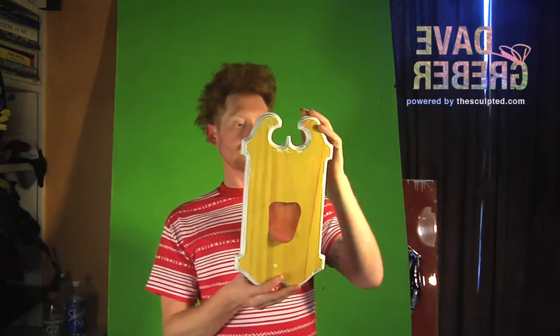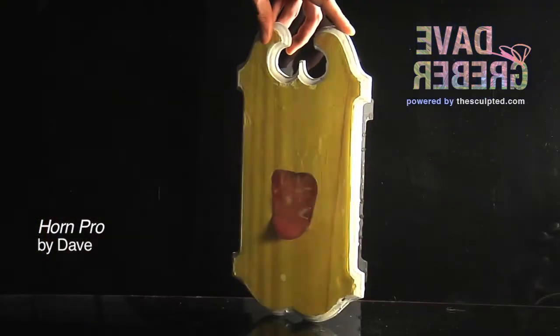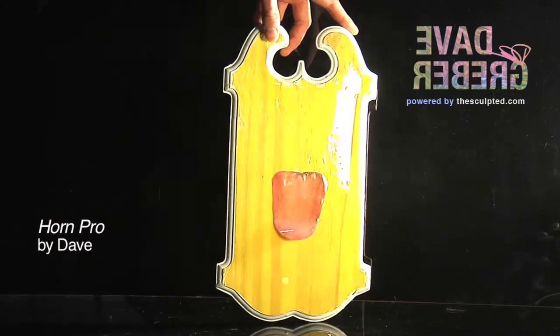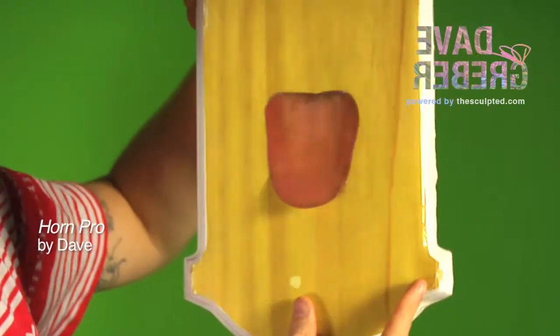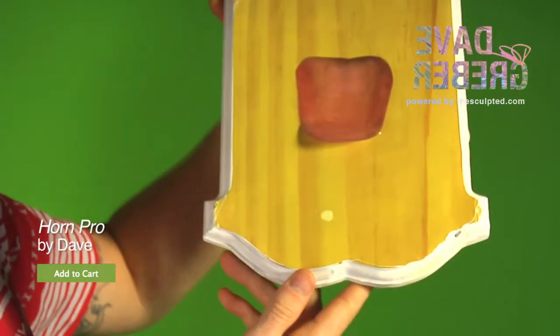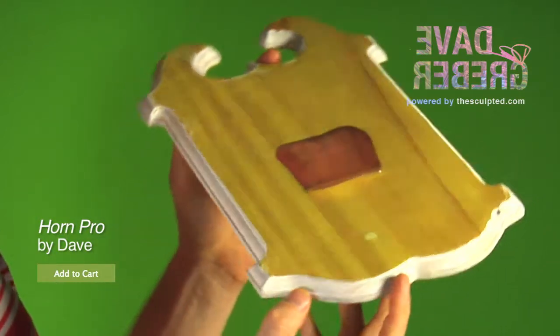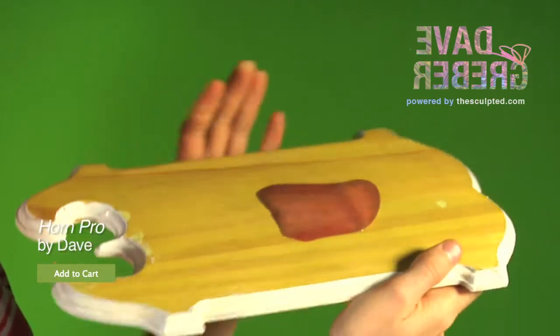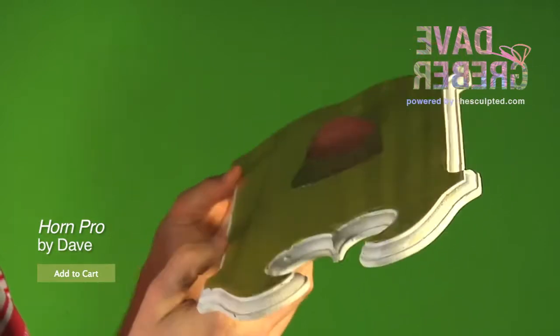Hey guys, here to talk to you about the Horn Pro by Dave. It's a wooden plaque and it's painted yellow with a tongue on it right here that's sticking off three-dimensionally off the side. And then around this beveled, real nice beveled edge you got over here, it curves around sort of shaped maybe like a beetle — not like the music Beatles, like a beetle.